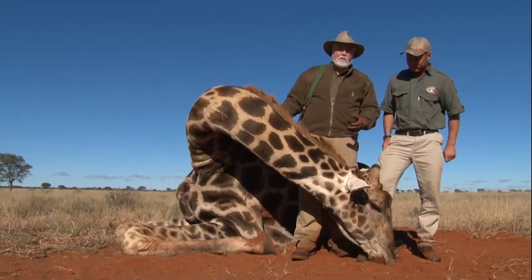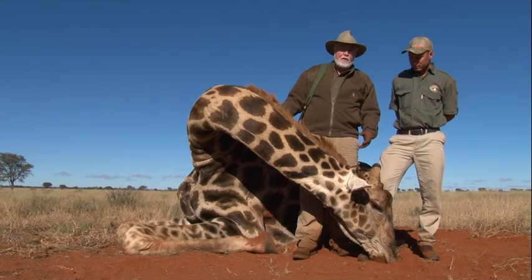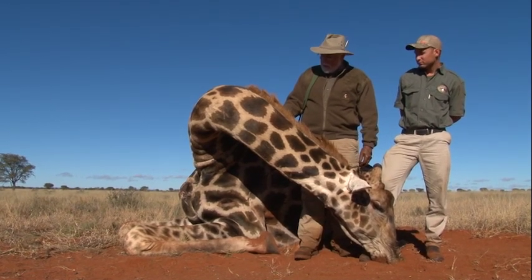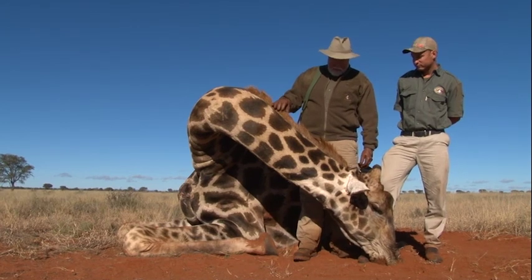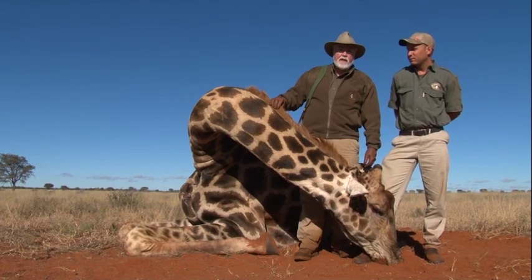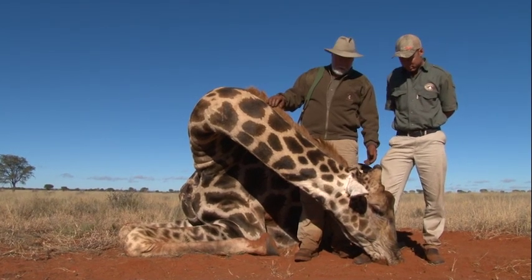This old devil was at the end of his career — he'd been pushed out of the pride. And you can see from the scars he'd been battling with the other ones and was having a real rough go of it. So basically the best thing they could do is have him removed from the herd or removed from the area.